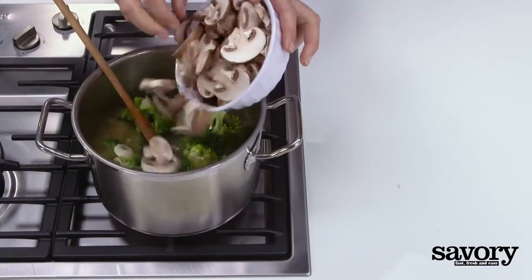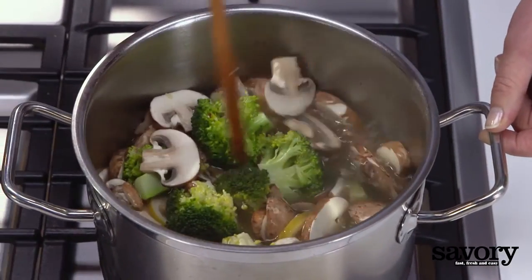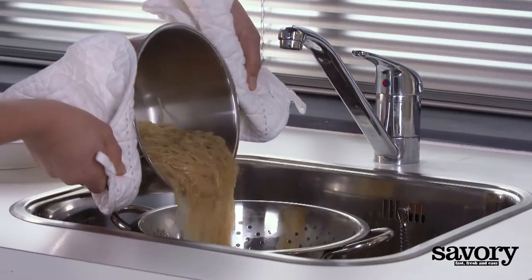Add the broccoli and mushrooms and cook an additional three minutes. Meanwhile, cook the noodles until al dente according to its package directions. Drain.